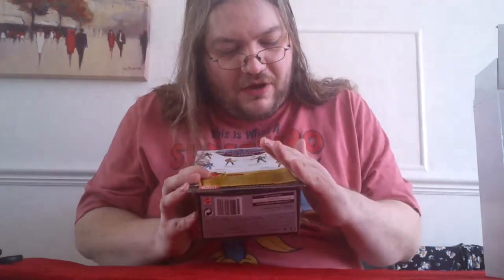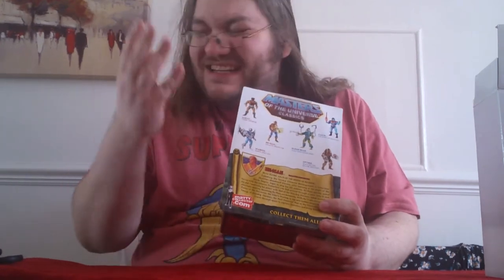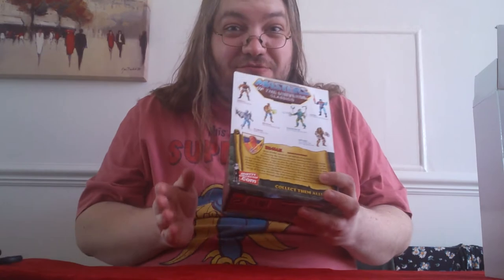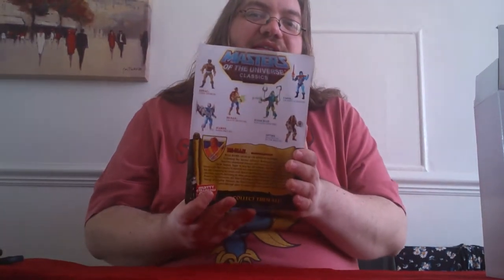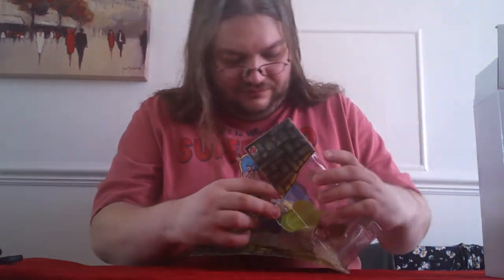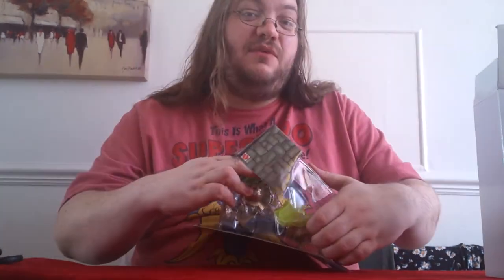Now the only thing I don't like about this bio — well, there are a few things I don't like about the bios that have been coming out — but what I don't like about this one is it suggests we're not going to get an Adam from the New Adventures line. Which to me is a really big shame. I really liked that Adam; I thought it was a really nice redesign for him. According to the bio he's given up his Adam identity.